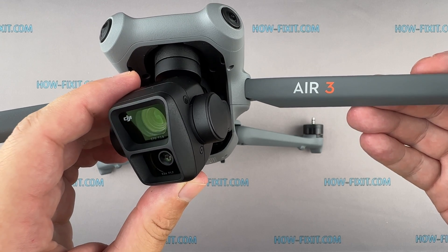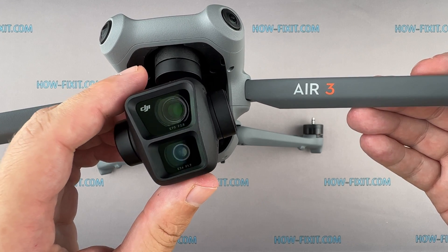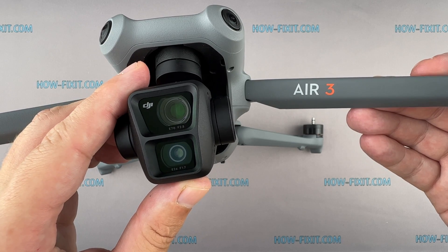Hi everyone, welcome to HowFixit. In this video guide, I'll show you how to replace the camera module on the DJI Air 3 drone.